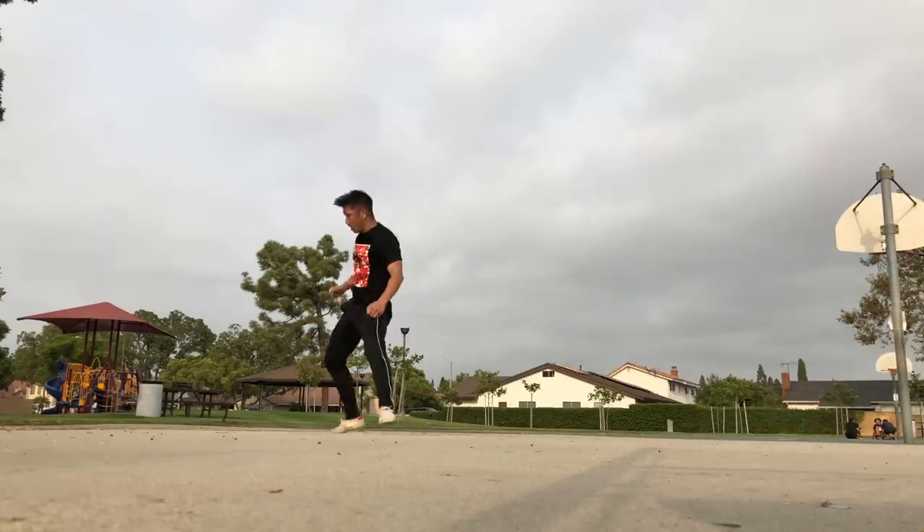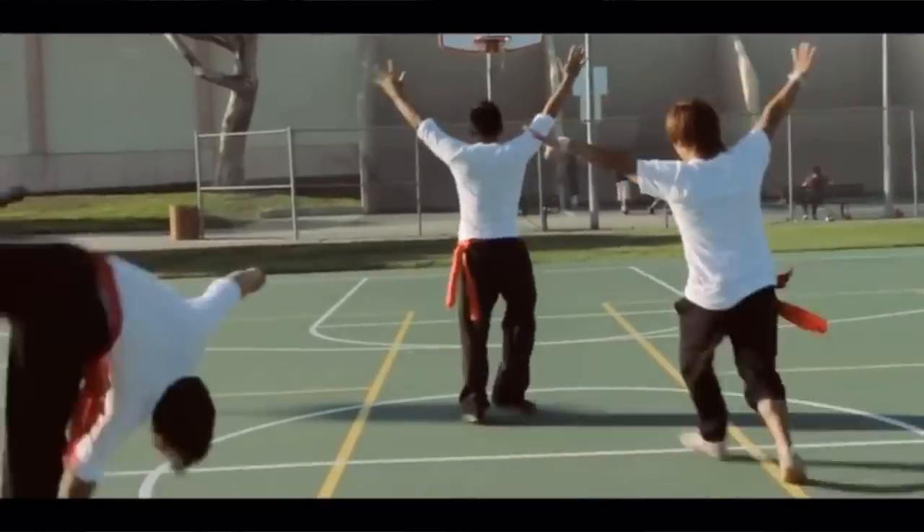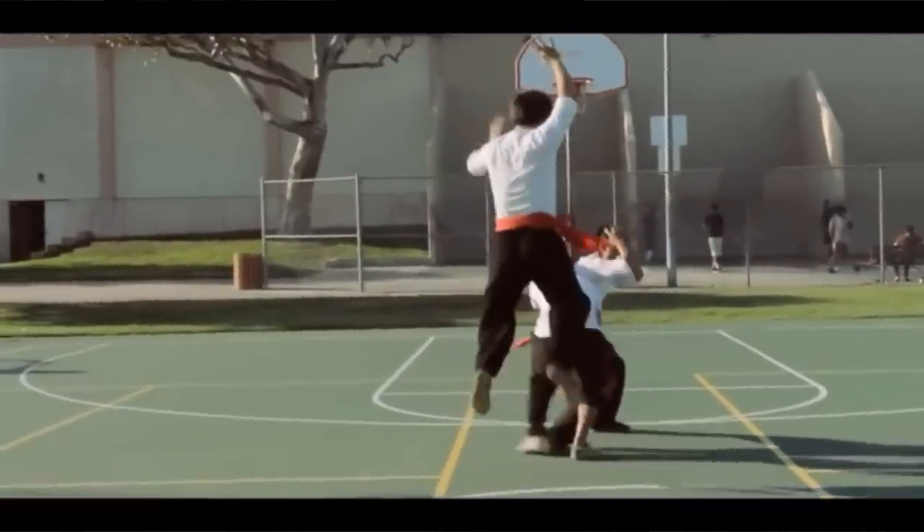I was training yesterday and I noticed my aerial is rusty AF, and it kind of bothered me because at one point the aerial was one of the staples of my bag of tricks. It was actually a huge triumph for me when I first learned it because it was that first legitimate flip.